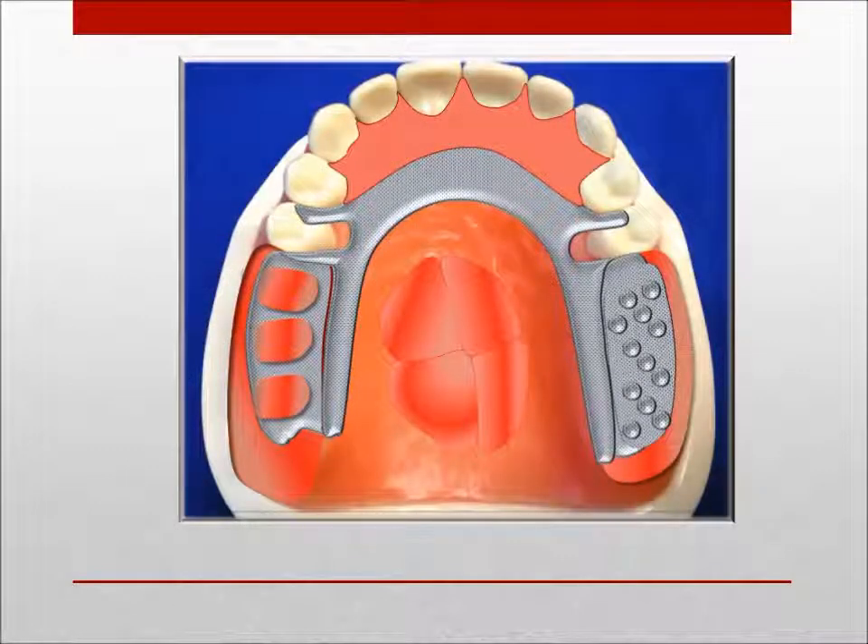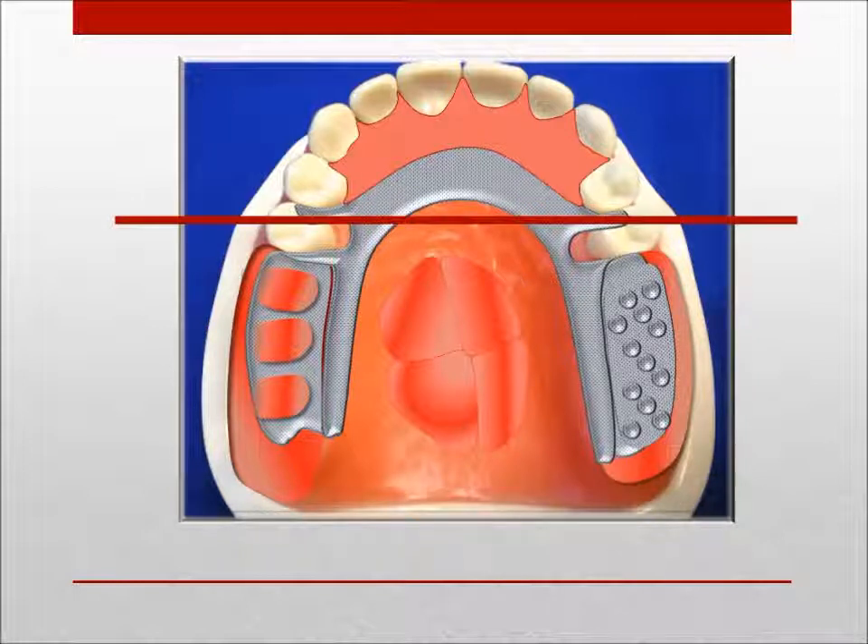The U-shaped major connector is indicated in the presence of a large inoperable palatal torus. This design is objectionable because of the possibility of lateral flexure and torque to the abutments. The strap portion would need to be made thicker to resist flexure, or wider, which could impinge on gingival tissue. Very little, if any, indirect retention exists. The fulcrum line is noted in red.